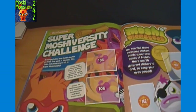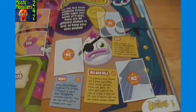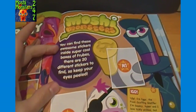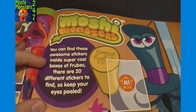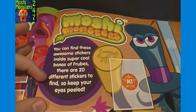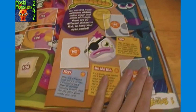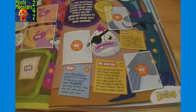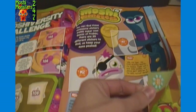Moshi Mission Super Moshi Varsity Challenge. Then in the middle here they have stickers not available in the UK or in the US. There are 20 different stickers - you can find these awesome stickers inside super cool boxes of Frubes. There are 20 different stickers to find so keep your eyes peeled. To get the 20 different stickers that go on this little insert, you have to buy the Frubes snacks to actually get those stickers, and again I believe you can only get those in the UK.